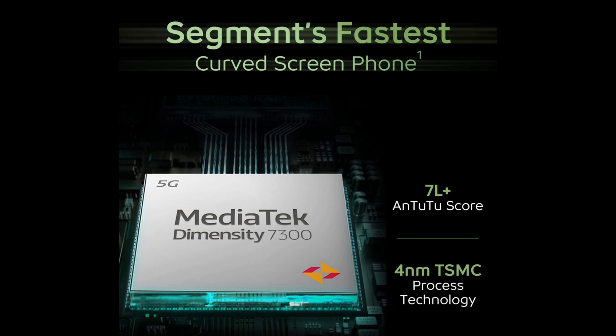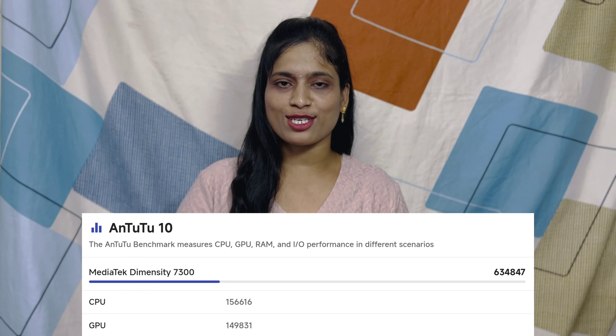The IQ ZDNS Pro is powered by the Dimensity 7300 processor built on a 4nm process. It uses LPDDR4X RAM technology and UFS 2.2 memory storage. Running Android 14, it performs well in the mid-range segment.